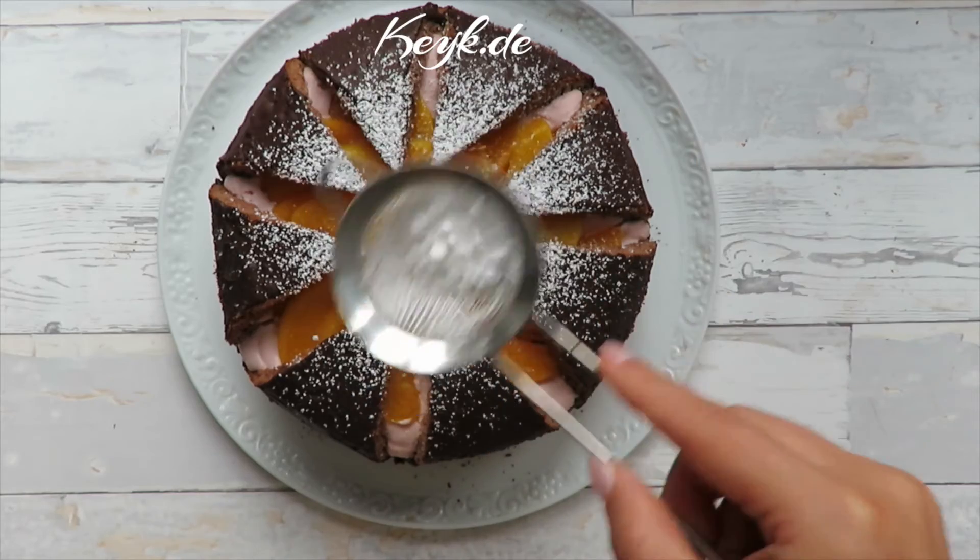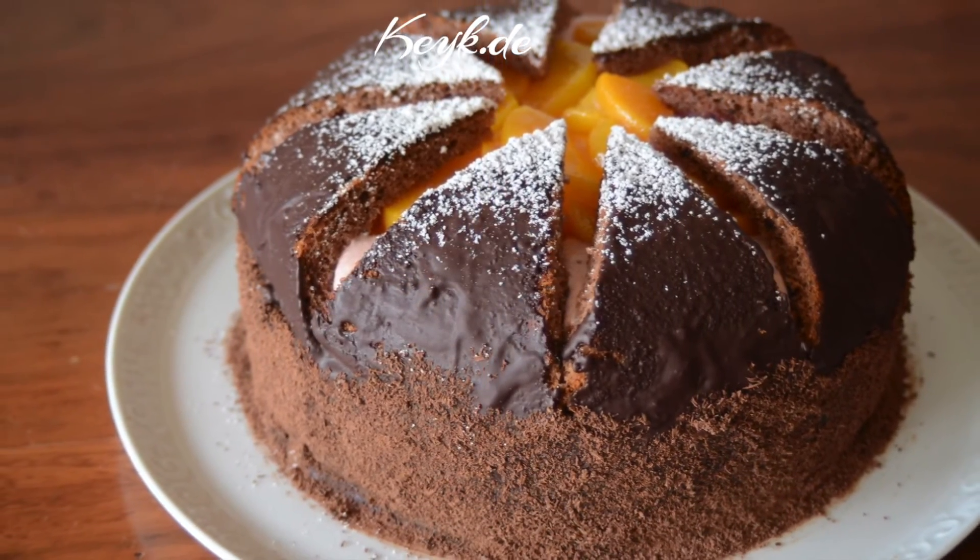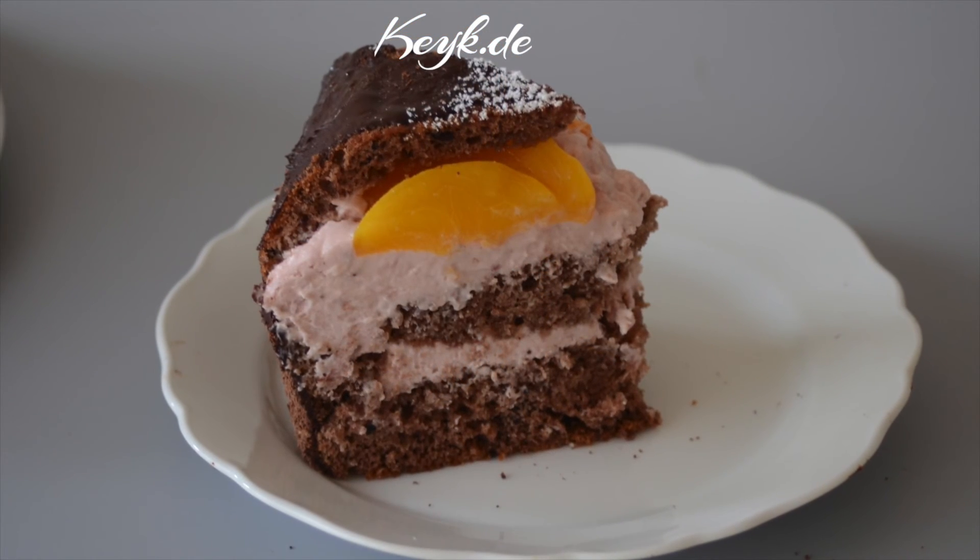I hope you guys enjoyed this recipe. Let me know by giving this video a thumbs up and don't forget to subscribe for more delicious recipes and creative ideas. Thank you for watching and see you next time.